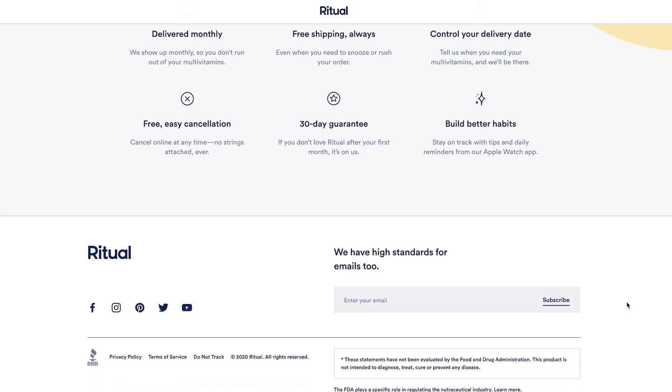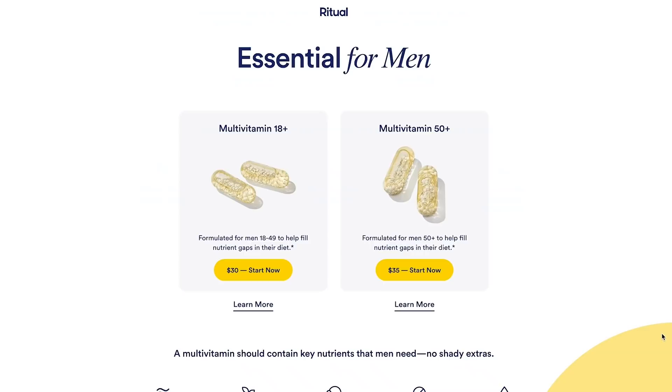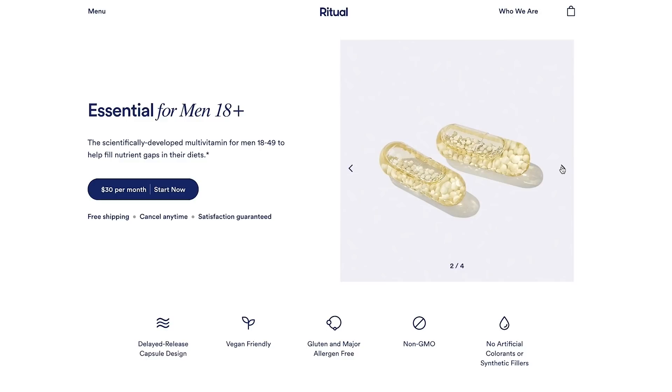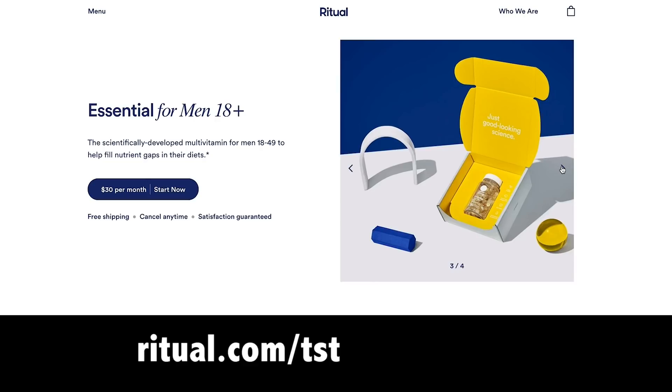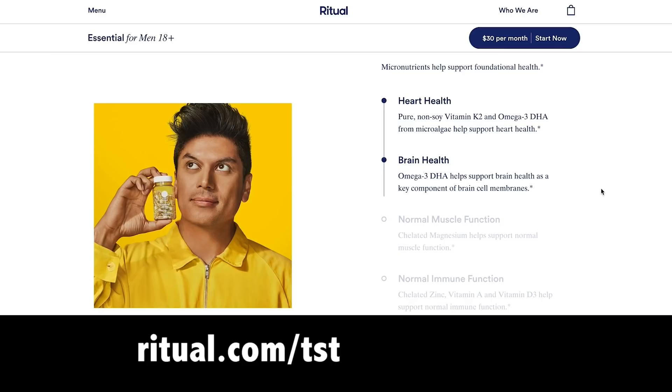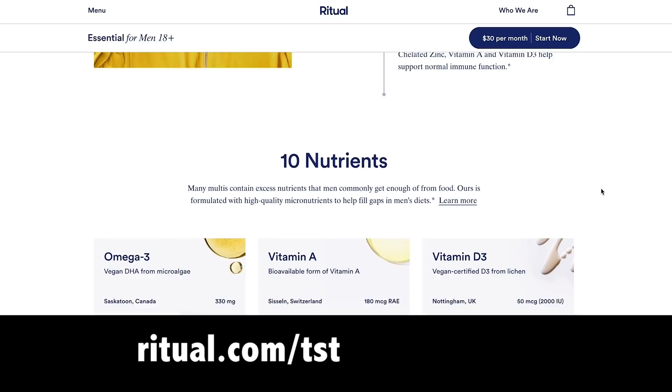Ritual was started as a women's prenatal product but they've evolved into creating this multivitamin just for men. It's the new type of two-a-day. From helping support heart health, normal muscle function, and normal immune function, this tiny step can have a big impact. The vegan-friendly, non-GMO, sugar-free, gluten-free, and allergen-free multivitamins are traceable. It's about a dollar a day. Get 10% off your first three months at ritual.com/TST.